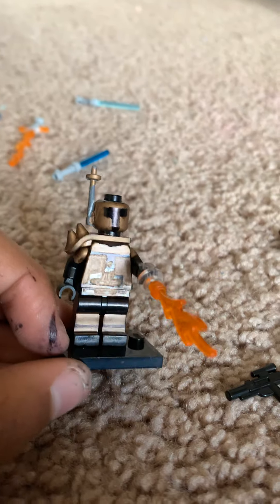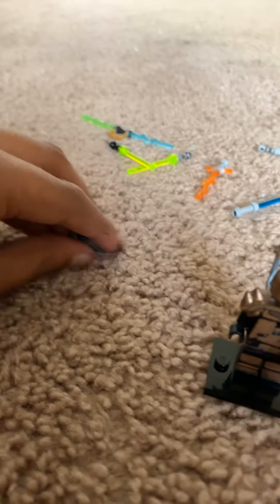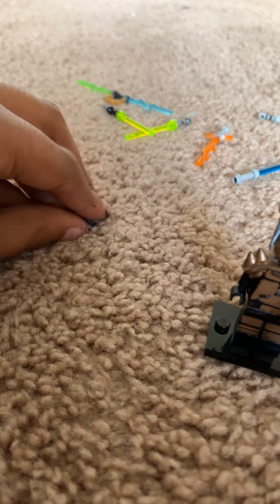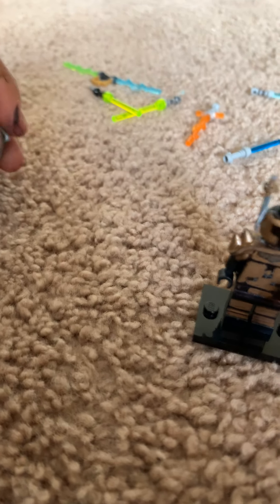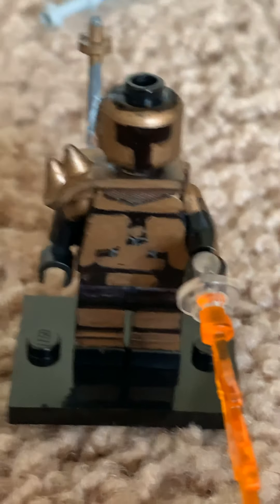That's my Mandalorian and Star Wars collection. The thing I'm most impressed with is probably the Mandalorian figure itself, then the Mandalorian gun, and then after that probably the darksaber. That's the end of it.